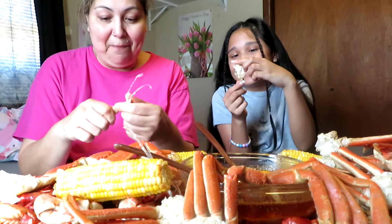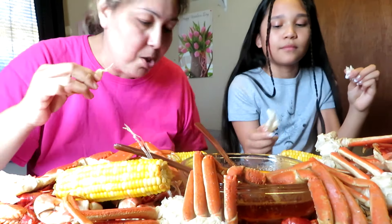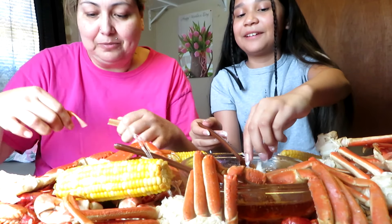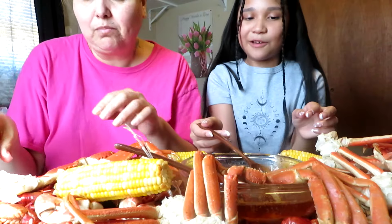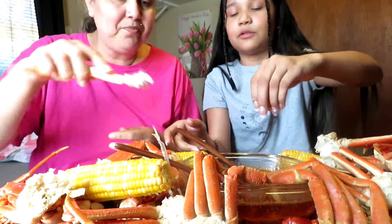I remember the first time I ate one of those — my mom was like 'don't eat that' and I was like, oh no, I already did it. That was so scary that time. I haven't eaten that part anymore ever since. But this is like the first time eating this in a while.